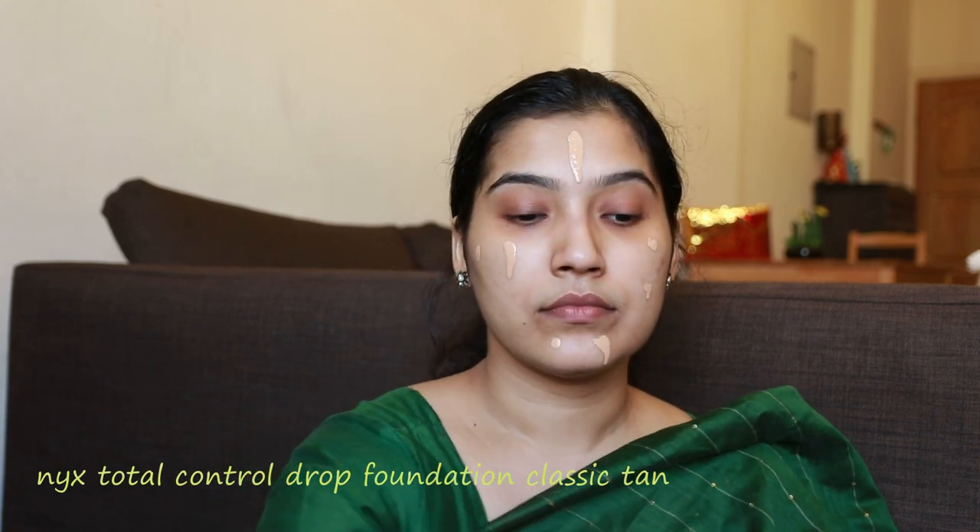So I will try to make this suit. I will show you the video step by step. First, I will apply the primer to make a smooth base. Then I will apply the Nixin Total Control Drop foundation in the classic tan shade to match my skin tone. This foundation is a liquid shader and I will apply it for heavy coverage.